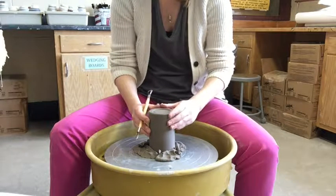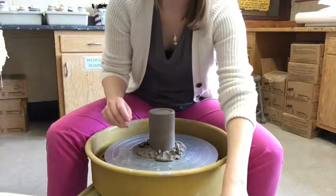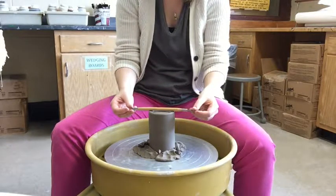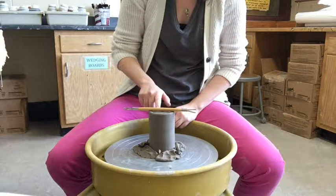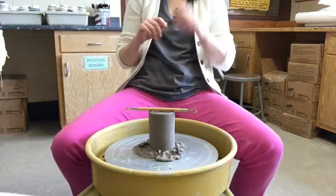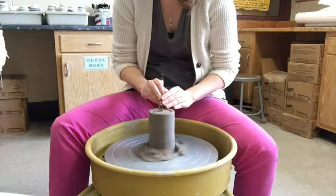You can also test whether you've trimmed enough by taking it off the wheel, turning it right side up, and placing a flat tool on top. Look down — if you see light coming through all the way around, you've trimmed enough. If there's still a high point in the middle, you haven't trimmed enough yet. I'm still seeing a little high point here that's bothering me.